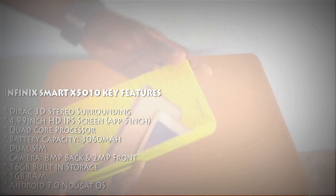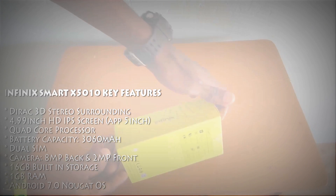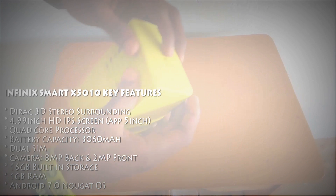And before I start unboxing this little baby, I will start by saying thank you to Infinix Mobility for giving us this device for review. Okay, let's get started.